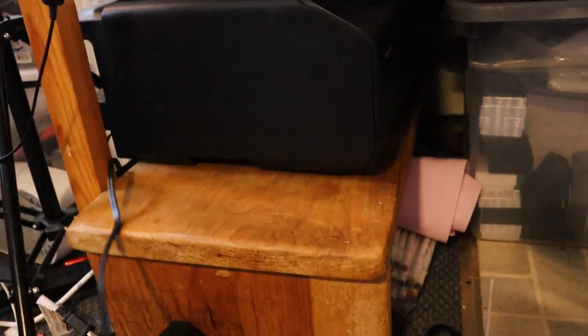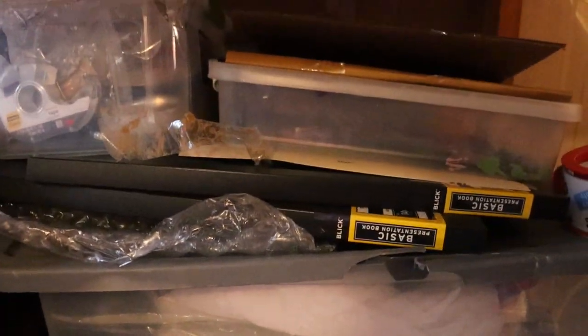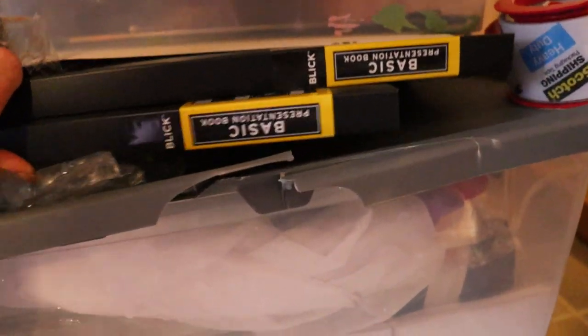Right here is my big fine art printer on this benchy thing my husband made — I can just pull the whole thing out when I'm printing prints. I have my Stay Wet palette on top of it, and then my gouache palette and my little light pad. Over here is all packing supplies for packing orders. Back here is where I store my finished works. And then I have some more UART paper here, and this is my oil painting palette.